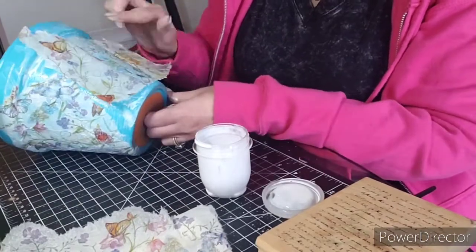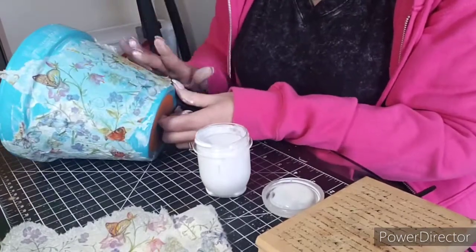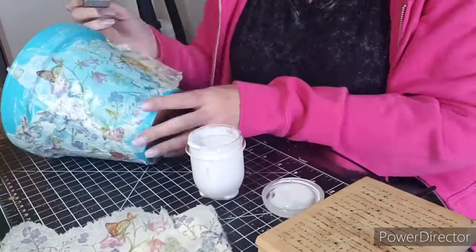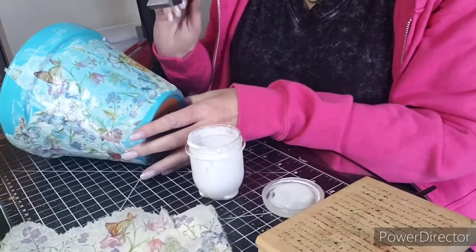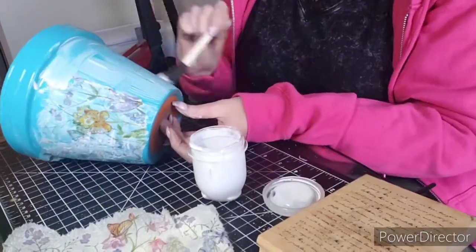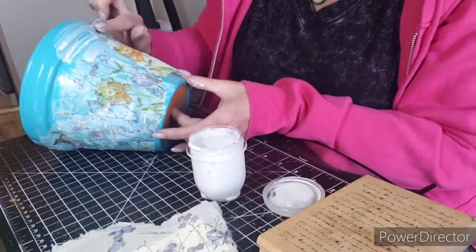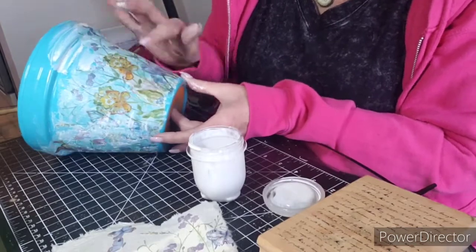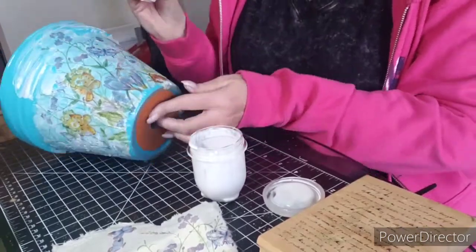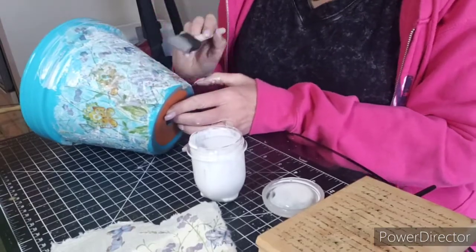I don't mind the wrinkles because I think it looks shabbier and cuter, but it's totally up to you if you want to really take the time to be very careful and push out all of the wrinkles — that's totally on you. I'm gonna do that all the way around this pot. Be generous with the Mod Podge so that you have plenty for the napkin to stick to and for it to sort of soak into the napkin itself.